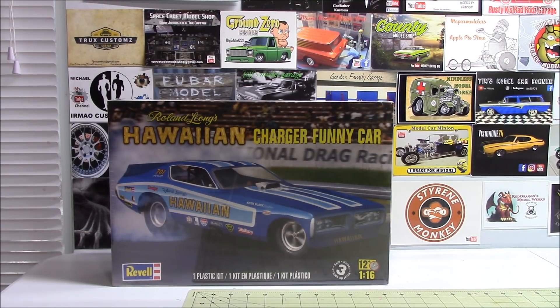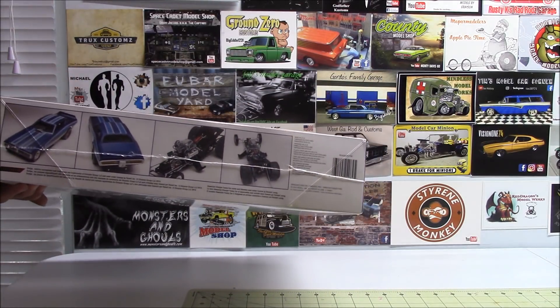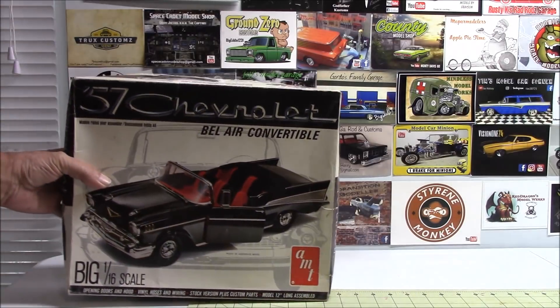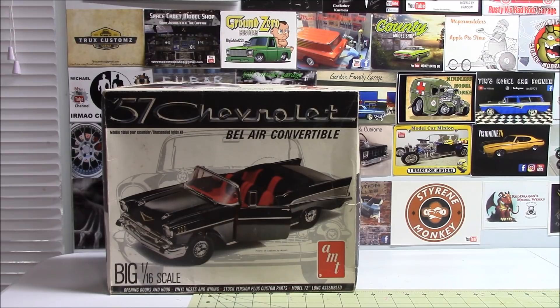The Hawaiian Charger funny car — again, 1/16th scale. That one ought to be fun, looking forward to it. I also found a '57 Chevy convertible — this one's 1/16th scale, so not quite the same scale as the other one. But this one's the convertible, so I'll build both and they'll be right next to each other. That way I'll have the hardtop and a convertible.